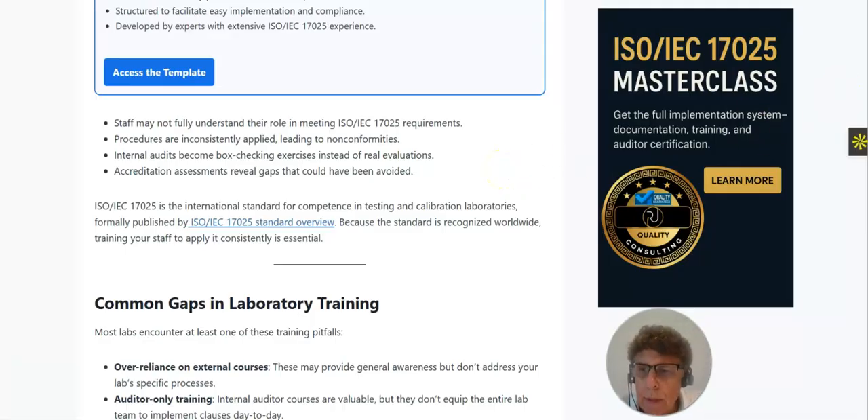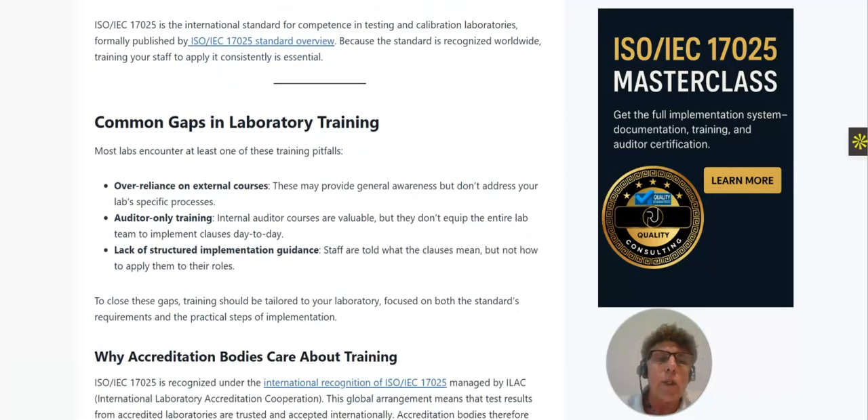The article also covers common gaps in laboratory training. Most laboratories encounter at least one of these pitfalls: over-reliance on external courses that provide general awareness but don't address your lab's specific processes; auditor-only training where internal auditors get all the training but the broader lab staff does not; and a lack of structured implementation guidance, where staff are told what the clauses mean but not how to apply them in their specific roles.